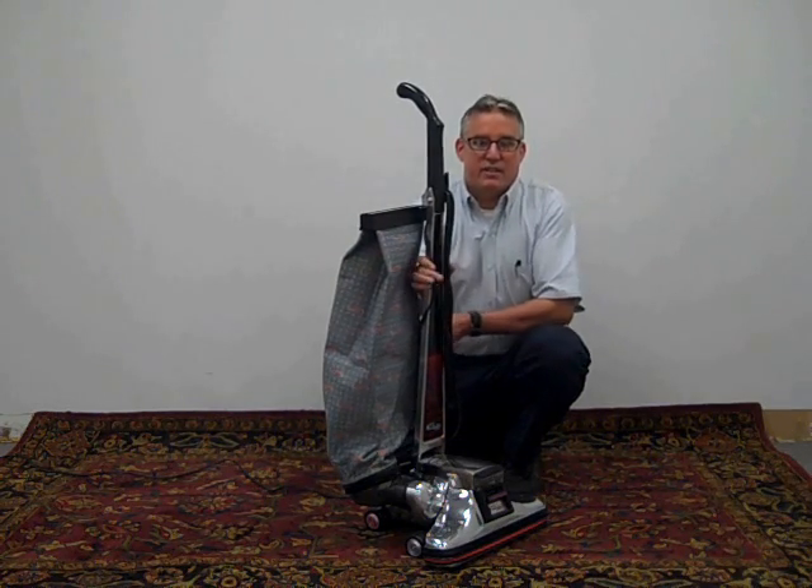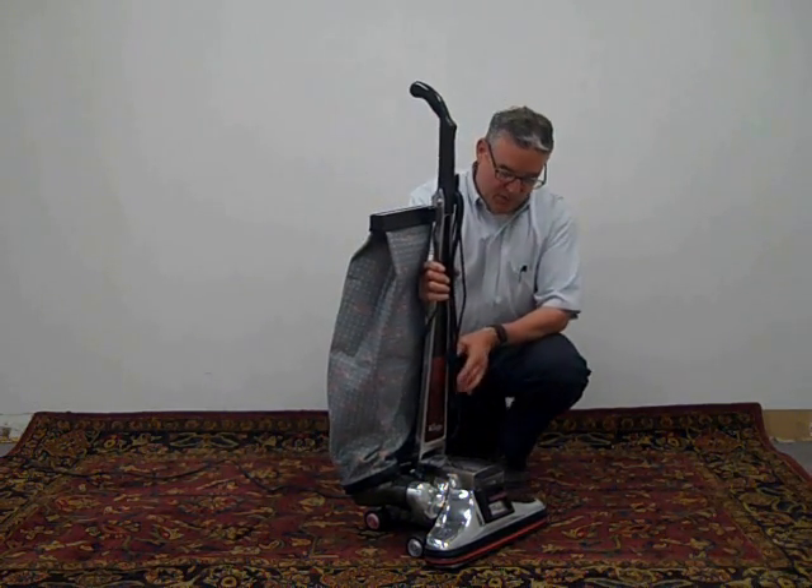The unit was manufactured in 1984, and I'll go over some of the features that it had.